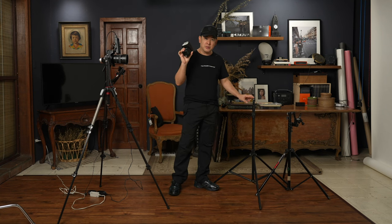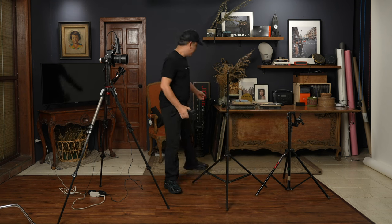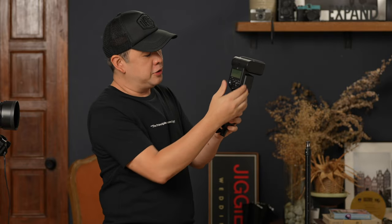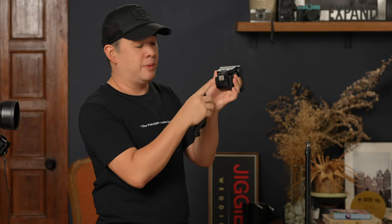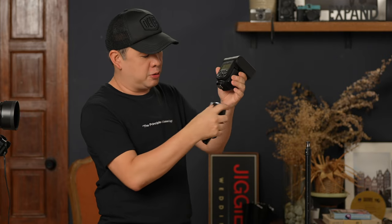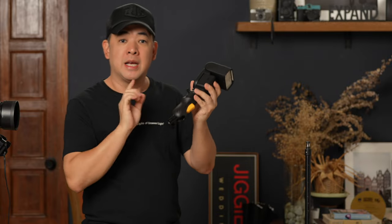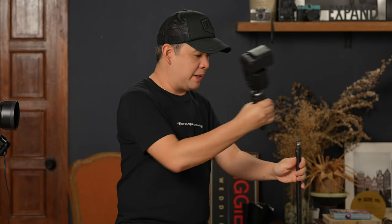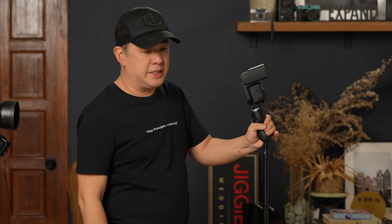To mount the Sony speedlight on this light stand, I need a flash holder. The flash holder I'm using today is the MagMod MagShoe. All I need to do is put the multi-user interface of the Sony flash system — basically your hot shoe — into this female cold shoe, lock it in place. With this pistol grip when I depress it, it's very easy to fix the angle of my light.